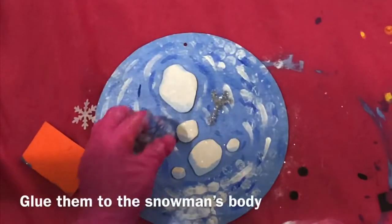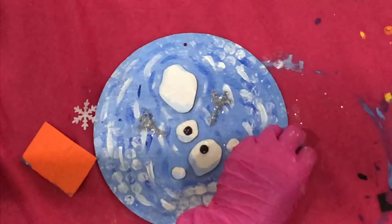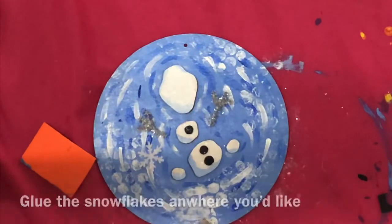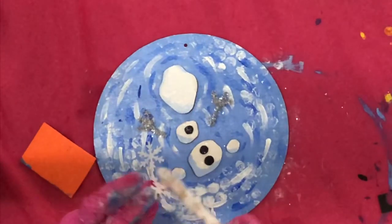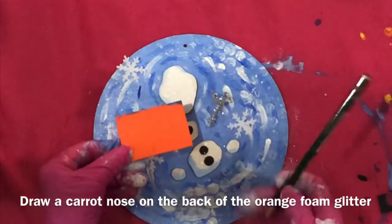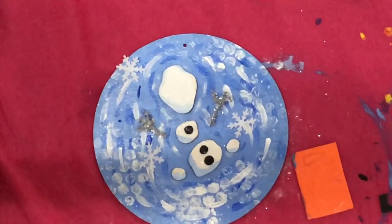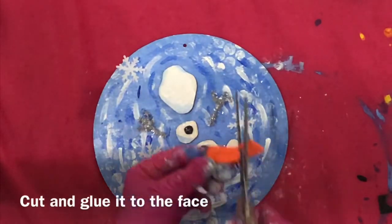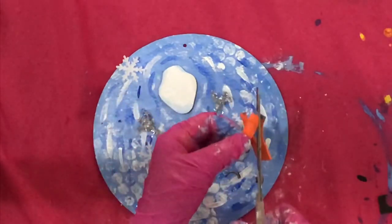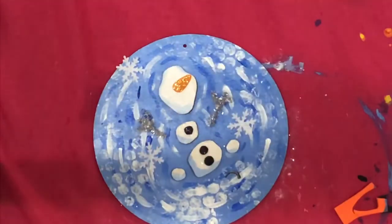Glue them to the snowman's body. Glue the snowflakes anywhere you'd like. Draw a carrot nose on the back of the orange foam glitter, then cut and glue it to the face. Glue sequins anywhere you'd like.